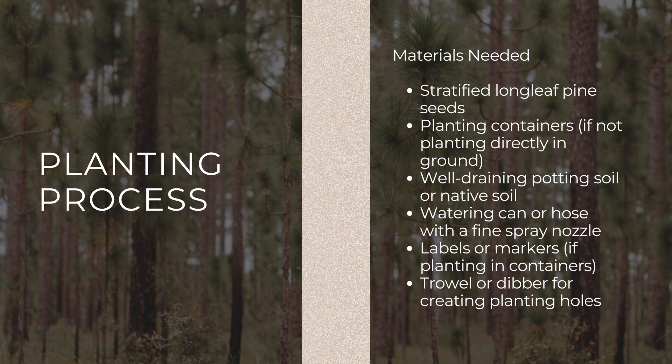For the planting process, you're going to need: your stratified longleaf pine seeds, a planting container or prepared outdoor bed, well-draining potting soil or native soil, a watering can or hose with a fine spray nozzle, and labels or markers if you're planting in a container.